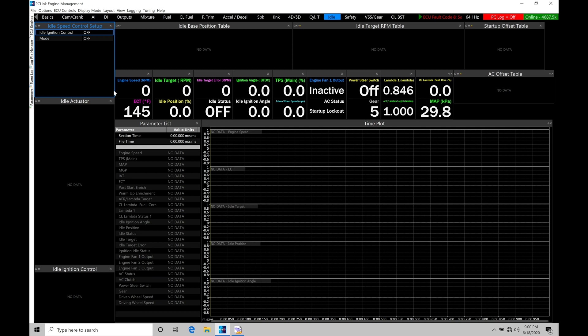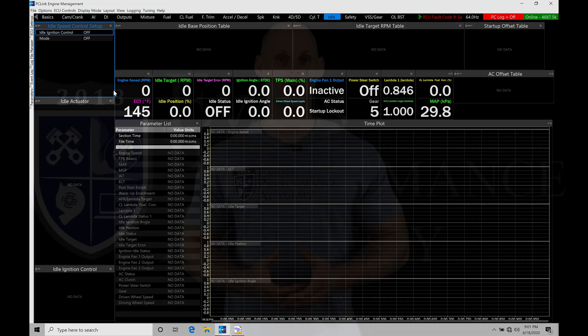If we're talking about airflow and spark timing, the engine is going to be much more reactive as far as torque production and maintaining our idle speed if we have the airflow relatively fixed — so the airflow is not moving around a lot — but we're dynamically controlling our spark timing. In most cases, an idle control motor itself is going to take a bit of time to respond.